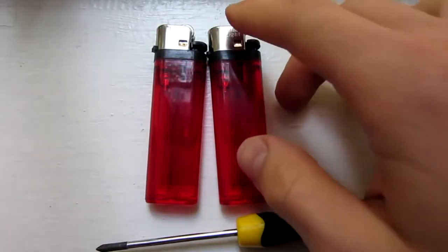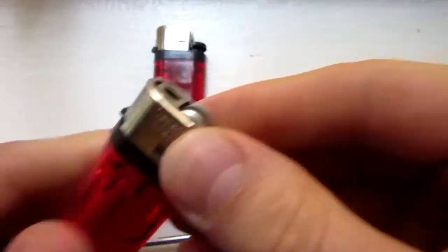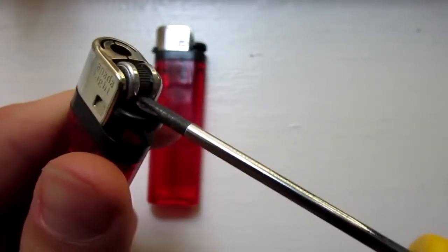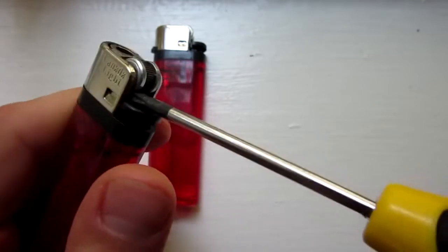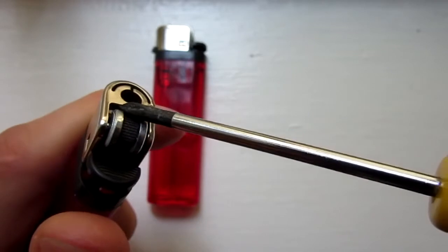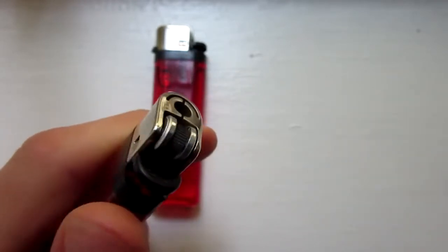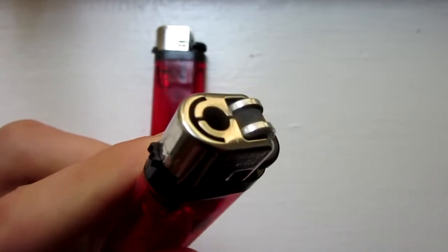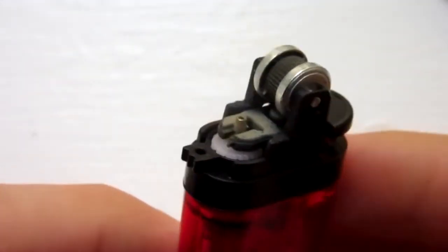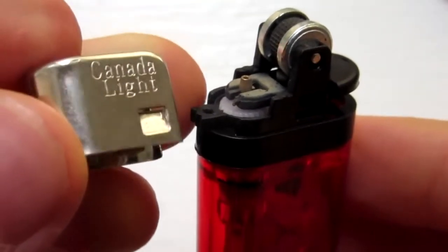So the first step here is to remove this metal casing at the top, and to do that you are going to use your prying utensil. I have a small screwdriver here, sticking it in there, prying it open. You can also stick it in here somewhere. The key is to only remove this metal casing — make sure not to remove the wheel, as it is almost impossible to put back in. I have removed the metal casing, and this is what it looks like right here. That just popped right off.